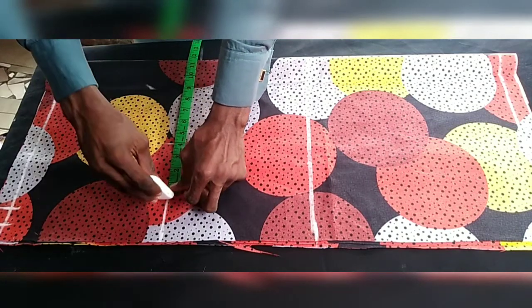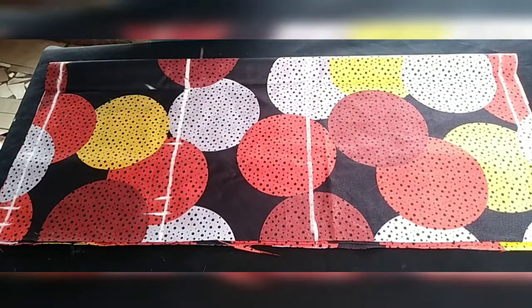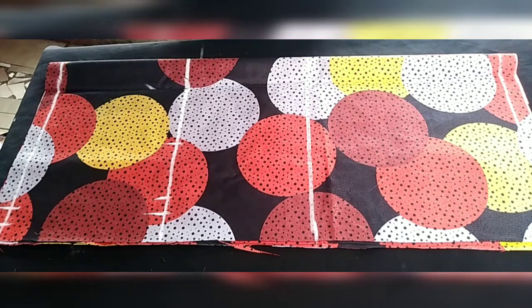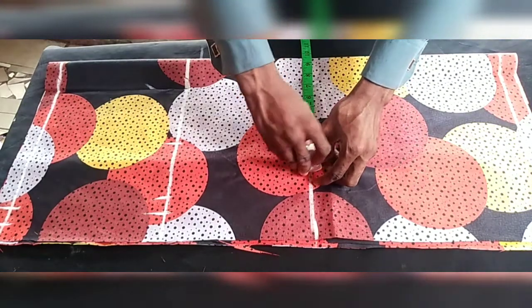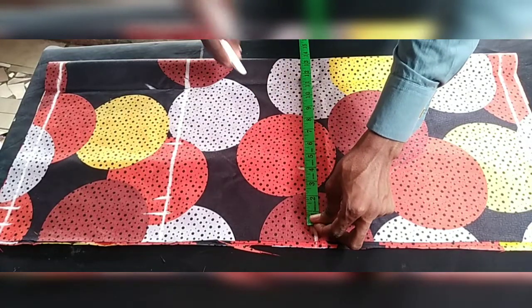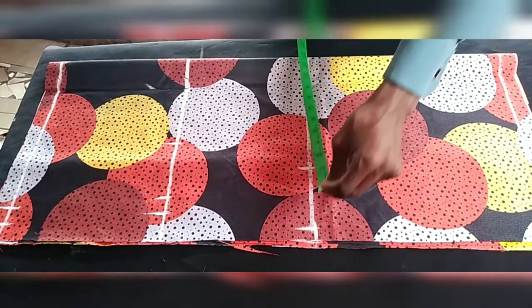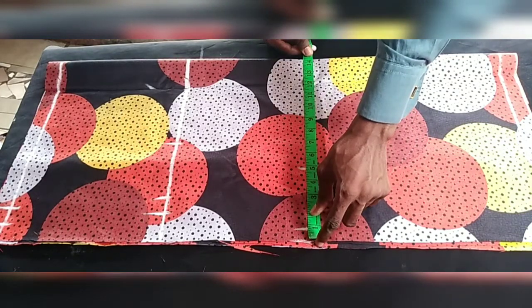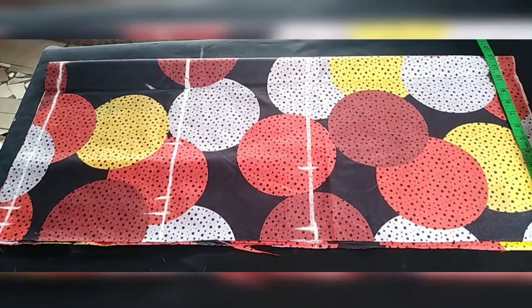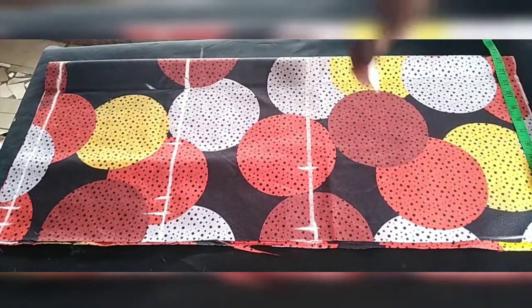Four inches for ease, then one inch for sewing allowance. My hip is 37.5 divided by 4 gives me 9.25, which I round to 9.5, plus four inches for ease and one inch for sewing allowance. The total here is 14.5, minus one inch gives 13.5, which I place at the bottom region at my full length.